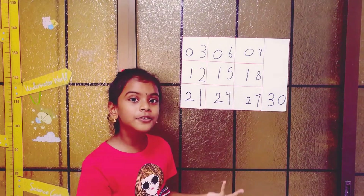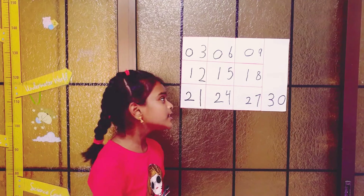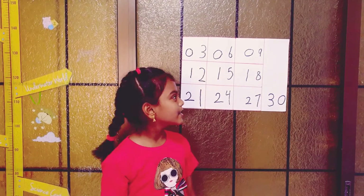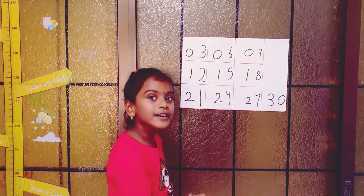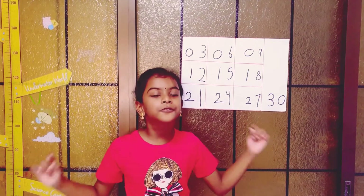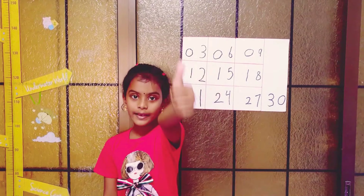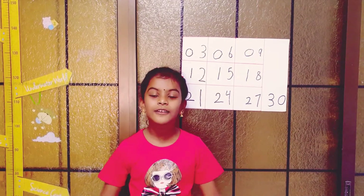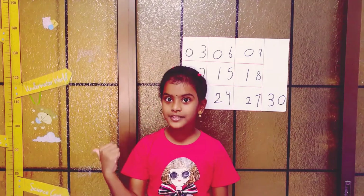If they ask you what is three times six, you have to say eighteen quickly. So I hope you have learned how to remember the three times table. If you like my video please like it and also subscribe to my channel — bye bye, see you in the next video!